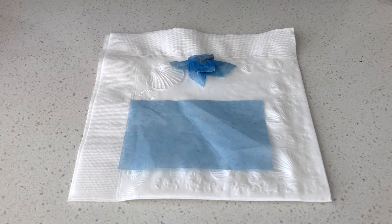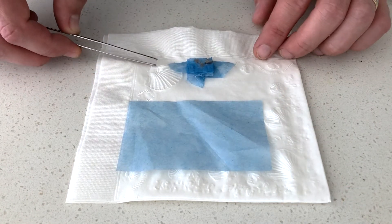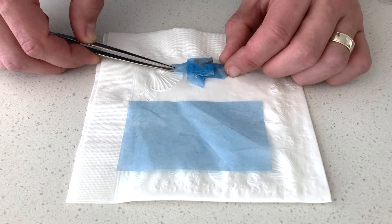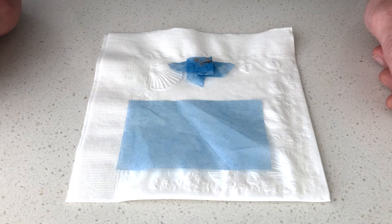Hey everyone, in today's video I'm going to show you how you can wrap biopsies in a piece of blue rectangular lens paper like this, to get something that is easy to unwrap for embedders when they go to actually put the tissue into wax blocks. I've heard many of them say they like how I wrap them, so I figured I'd just show you and you can give it a shot if you would like.